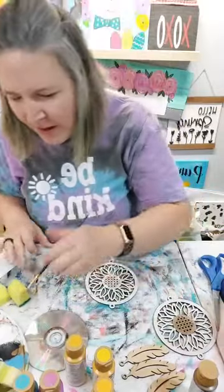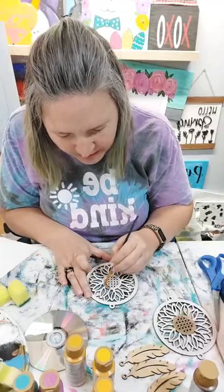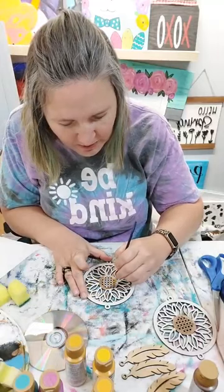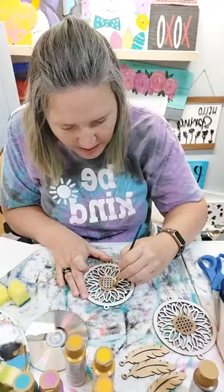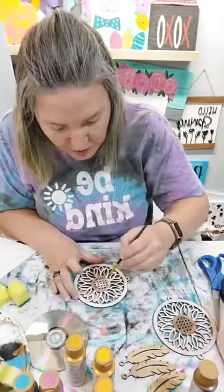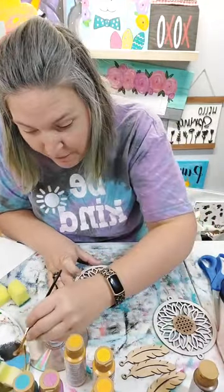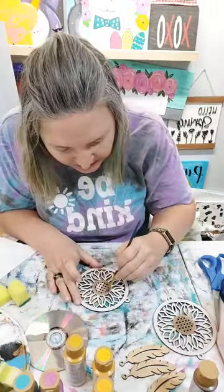I have a laser cutter so I cut almost all my wood projects. If you are new to me, my name is Jennifer and I'm with Fox and Smocks. I live in the Wichita, Kansas area. I have a large laser cutter that I cut all my wood projects out of - sometimes I get my stuff from the Dollar Tree too. I'm also the foiling girl, so if you've never seen foiling you're going to enjoy this because we're going to foil today.